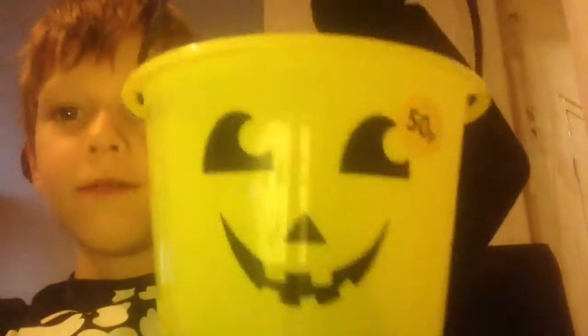Hey guys, welcome back. Today I'm going to teach you a trick that you can do when you are trick-or-treating. This is very easy. What you need is a jack-o-lantern — I mean the one that you trick-or-treat with.